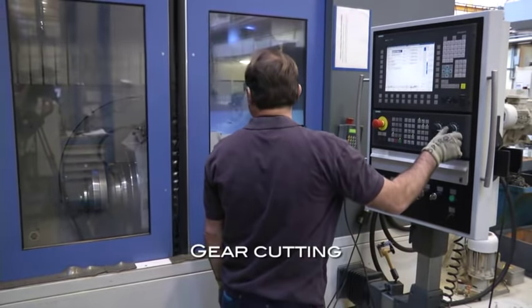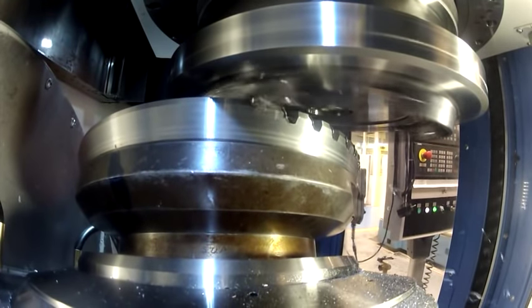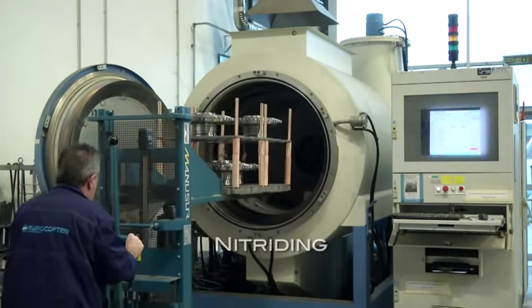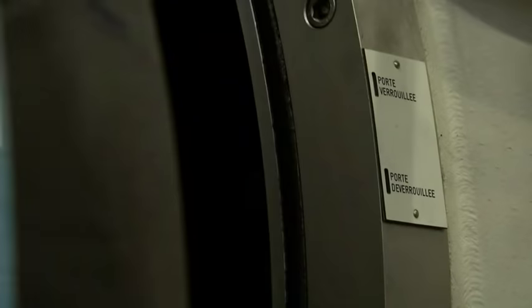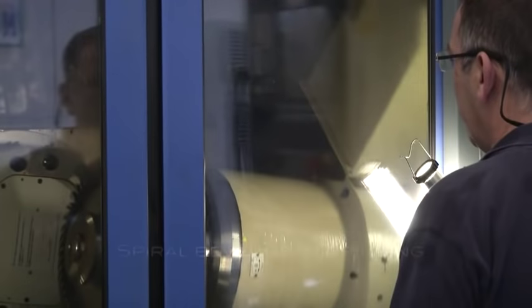A new generation of gear cutting machines is used to produce spiroconical teeth of high robustness and accuracy. This process is often repeated in order to improve the properties of the meshing surfaces, thus improving the life of the parts.